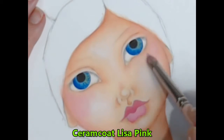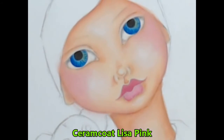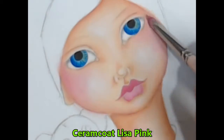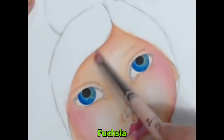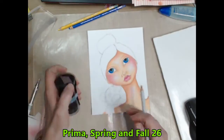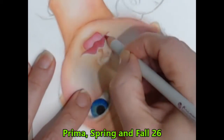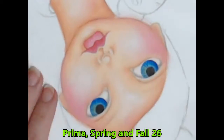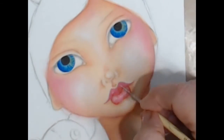Time for the cheeks. I start dry brushing with a soft pink, pulling the colour under her eyes and then deepening the edges with the lip colour. I'm also adding touches of pink to her neck and forehead. I add some additional colour to the lips with a sharp watercolour pencil before blending it in with a touch of water. While this is still wet I add highlights to the lips and eyes with gesso.